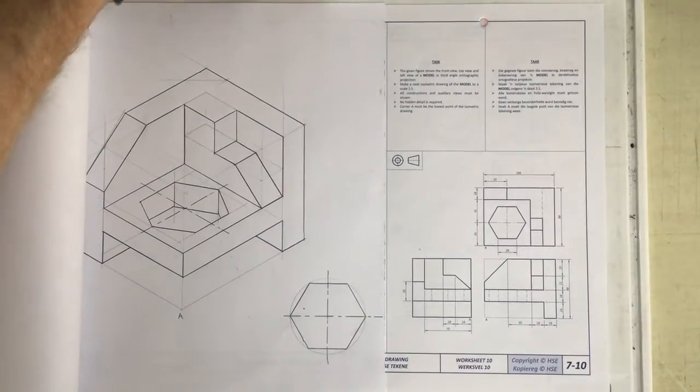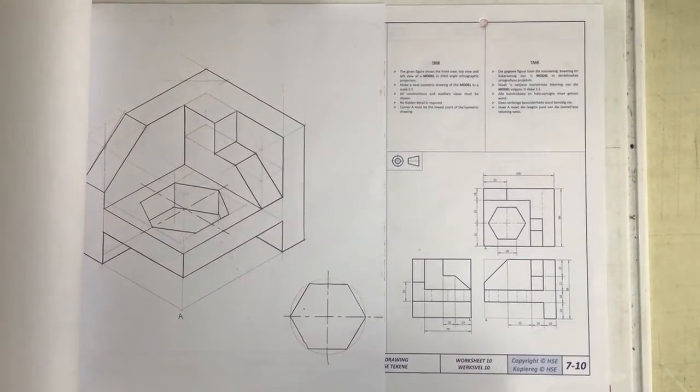We're going to be doing an isometric drawing. This is worksheet 7-10 in the grade 10 textbook — the HSE workbook.